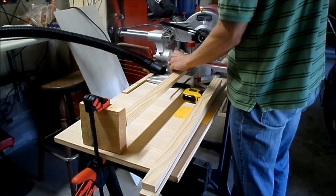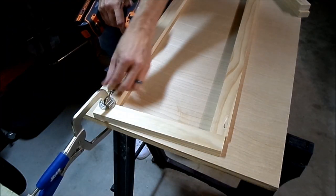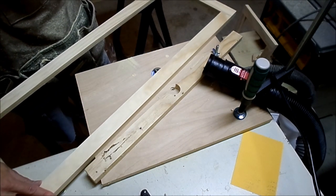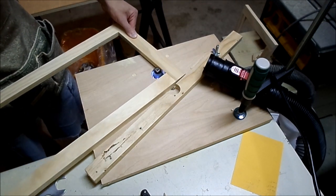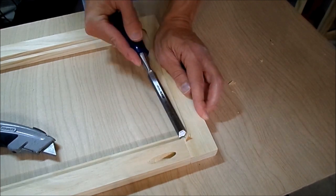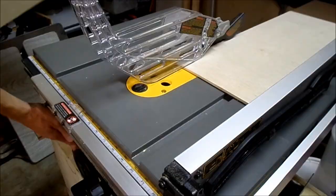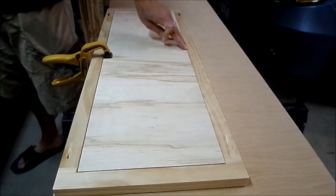Moving on to the bins, I used 1x2 pine again, and this time also had quarter-inch plywood for the front and bottom panels. Essentially, I was making a cabinet door front. After I routed space for the back panel to go in, I then used a utility knife and chisel to clear out the corners. I added the panel and attached that with glue and small nails.